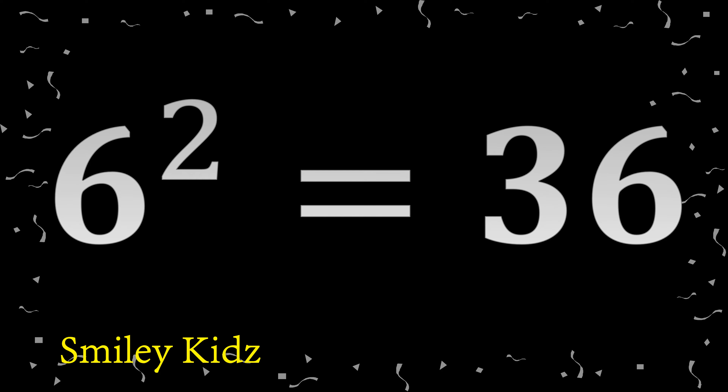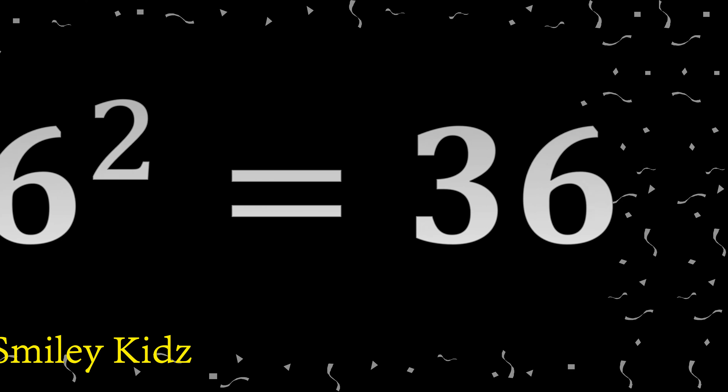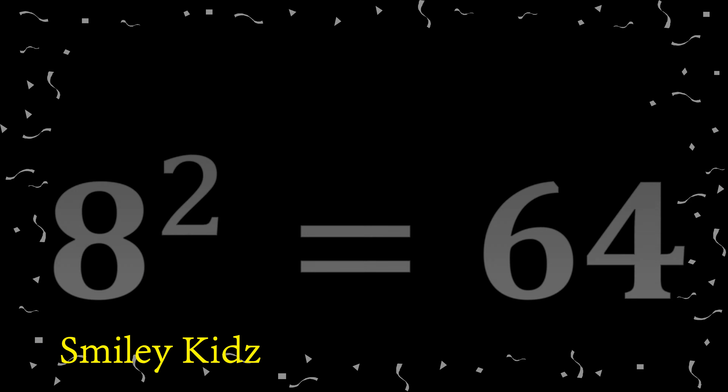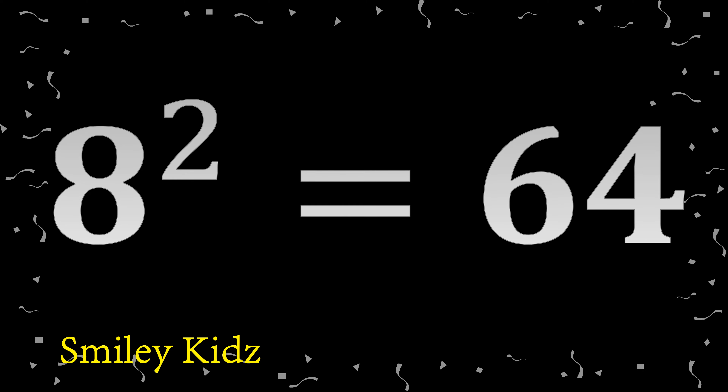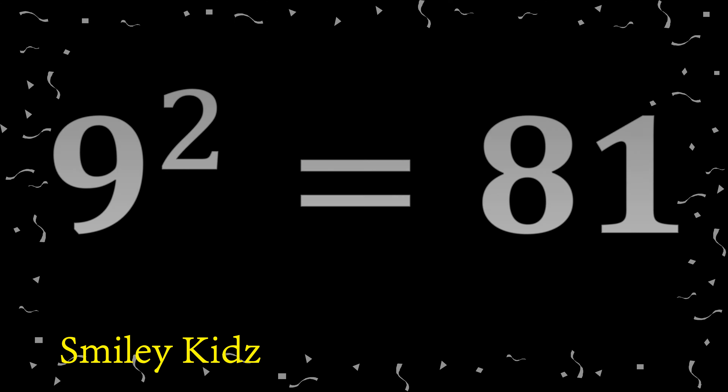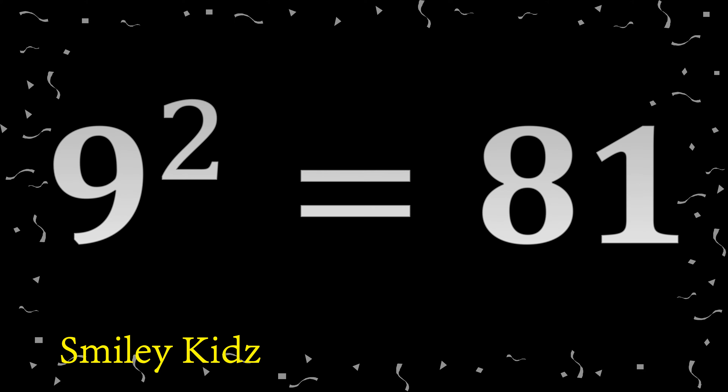6 squared: 36. 7 squared: 49. 8 squared: 64. 9 squared: 81.